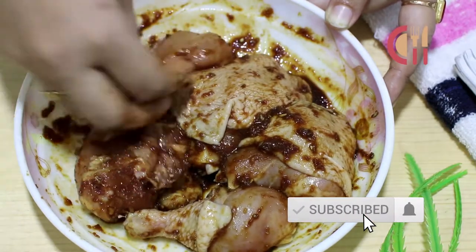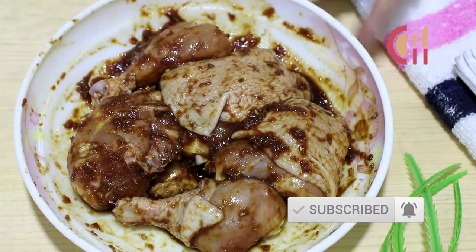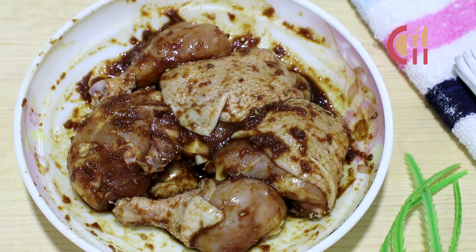We need to put the chicken in an airtight box for around 2 hours to marinate.